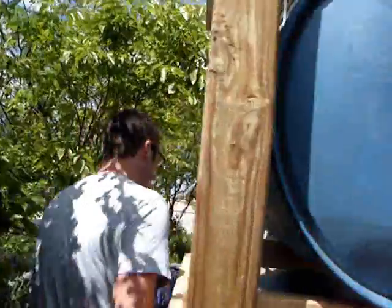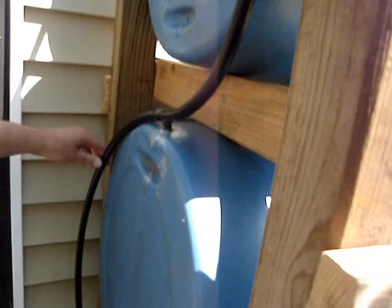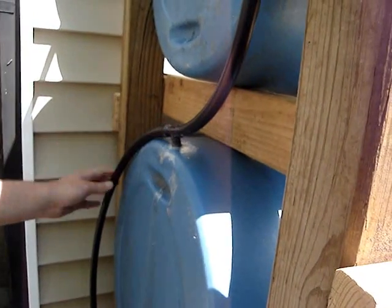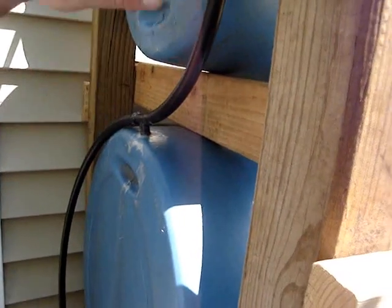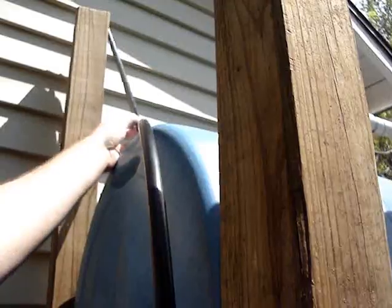Back here the breather goes from just an elbow right here with this regular black hose — I suggest the clear hose, that way if you want to check your water levels you can see them. I just epoxied them in here. This is a T, the elbow, another T up here. Just make sure the breather is higher than the barrels and pipes.